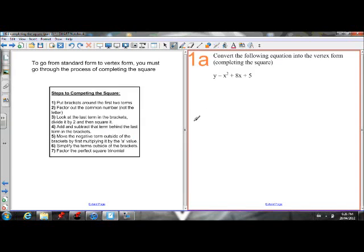Here are the steps to completing a square. We're going to go through one example together. I'll try and go through the rationale while I'm going through it, instead of just following the steps.